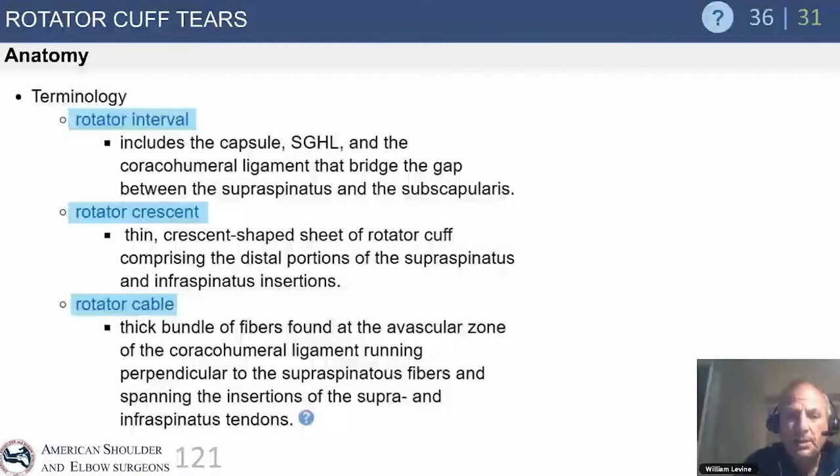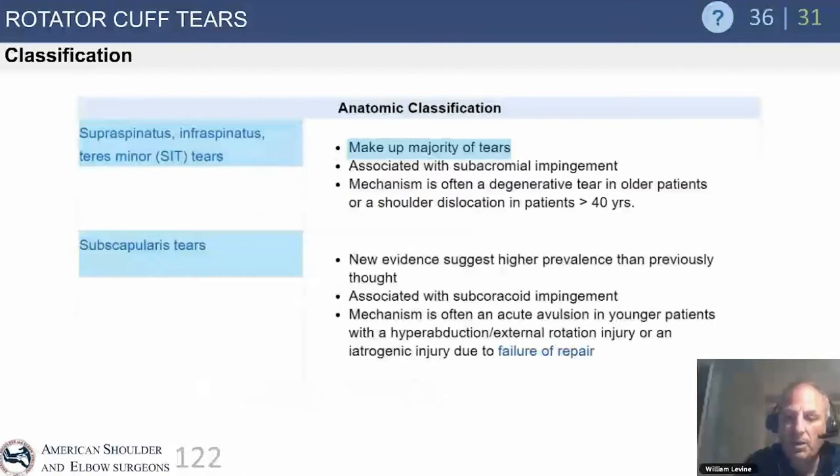The rotator interval is the tissue between the supraspinatus and the subscapularis, where the capsule, SGHL, and coracohumeral ligament (CHL) reside. The rotator crescent is the thin sheet comprising the distal supraspinatus and infraspinatus insertions. The rotator cable is critically important to function — it's a thick bundle of fibers in the avascular zone of the CHL running perpendicular to the supraspinatus fibers, spanning the insertion of both the supraspinatus and infraspinatus tendons.